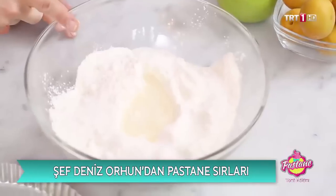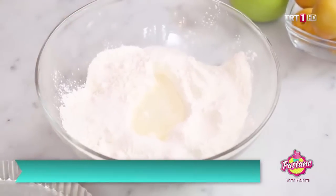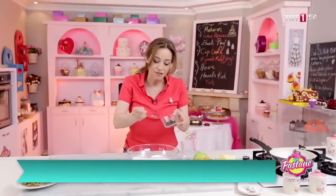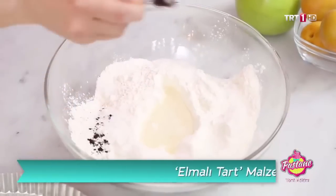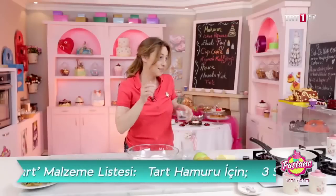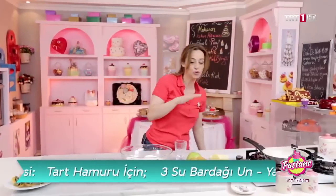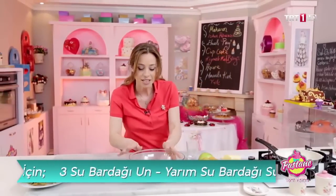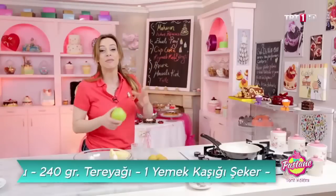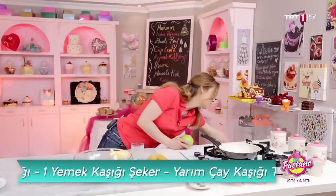Tuzumu koydum, şeker koydum, biraz vanilya — toz vanilya da olur, çubuk vanilya da olur. Vanilin de kullanırsınız ama gerçek vanilyanın lezzetinden ödün vermeniz gerekir. Şimdi bunu yoğuracağım, tabii ki tereyağımı ekleyerek. Ama önce elmalarımızı, meyvelerimizi soteleyelim.